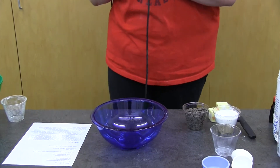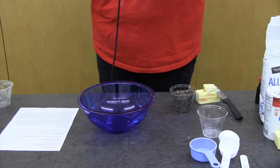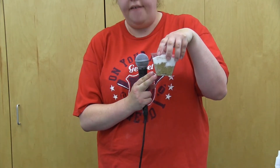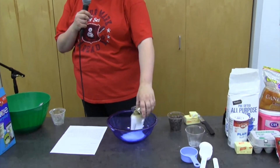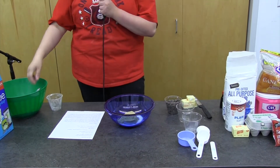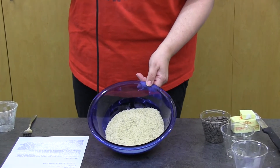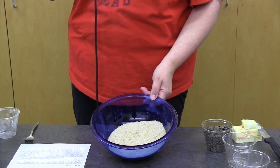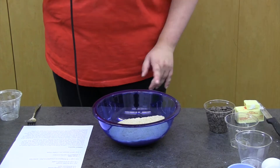Now we're going to start mixing in the sugar. It's one fourth cup of white sugar and one half cup of brown sugar, so you should have twice as much brown sugar as white sugar. Go ahead and mix that up really well. Make sure you stir the bottom of the bowl so there are no big piles of one type of sugar.